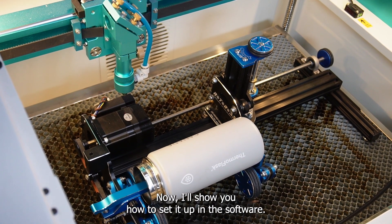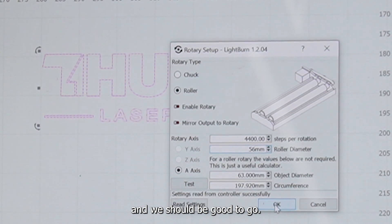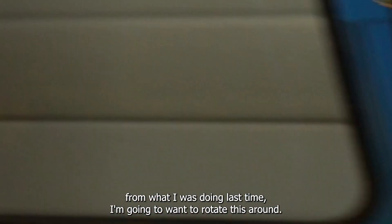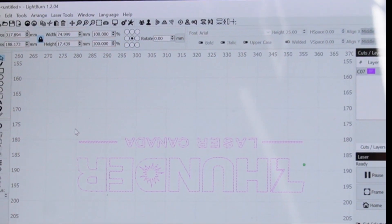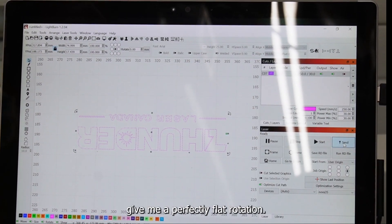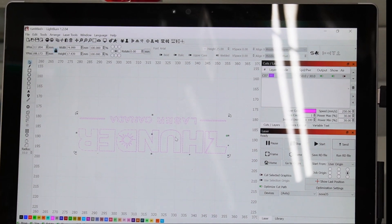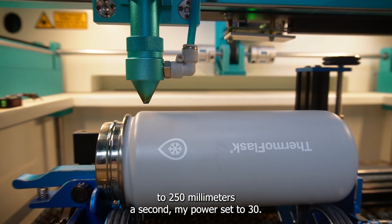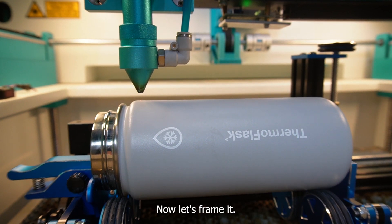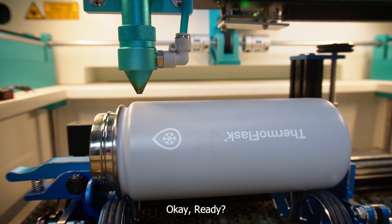I'll show you how to set it up in the software. The roller diameter is 56 millimeters and we should be good to go. Because I have this mug design left from last time, I'm going to want to rotate it around — if I hold shift it'll give me a perfectly flat rotation. I'm going to send it to the machine. My speed is set to 250 millimeters per second, power set to 30, air is turned off, and I set my origin to middle left. Let's frame it — that looks about what I'd expect.